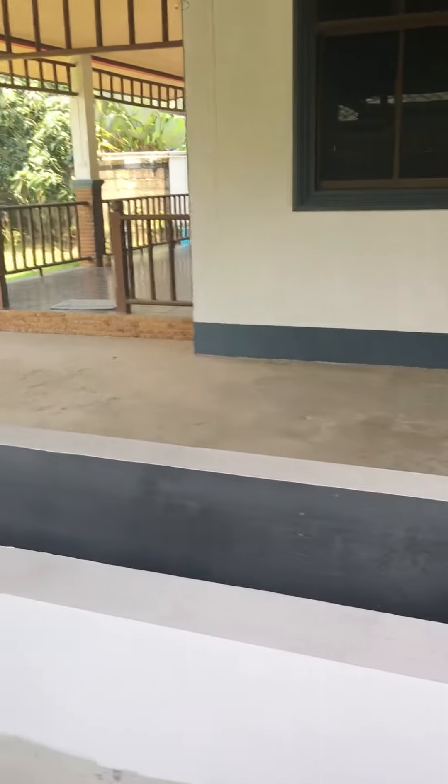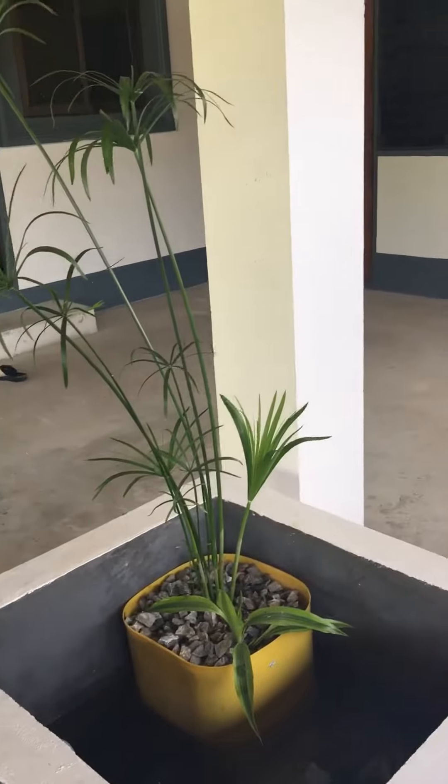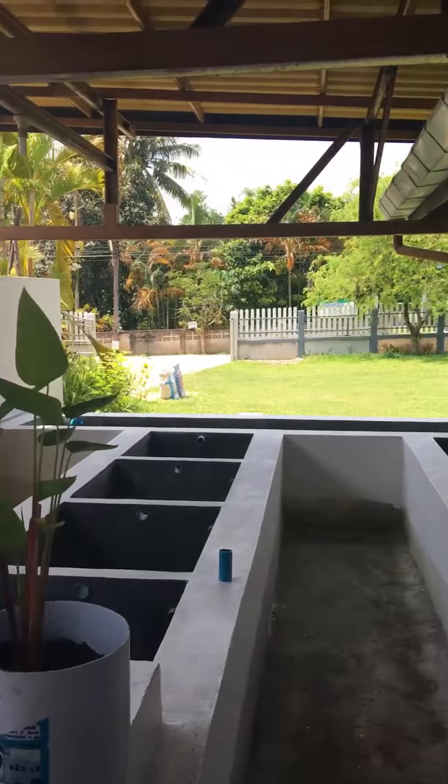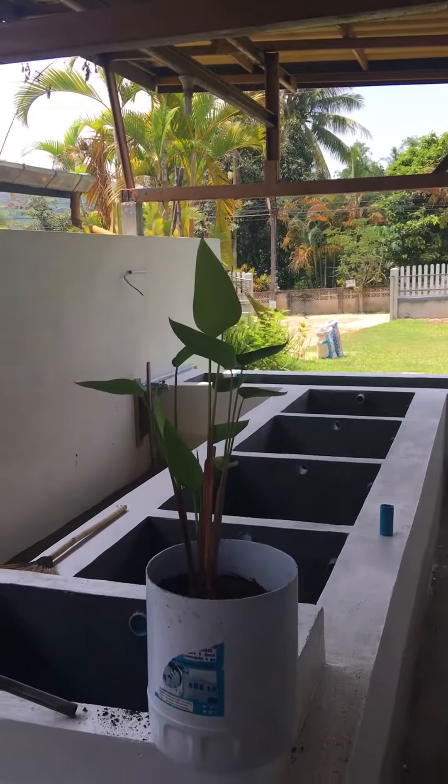We're going to be overstocking these tanks, so it's important to make sure that we've got as much planted material in there as possible. Anyway, I hope you guys are busy and having a DIY day. It's very hot here and I'll be packing up soon.